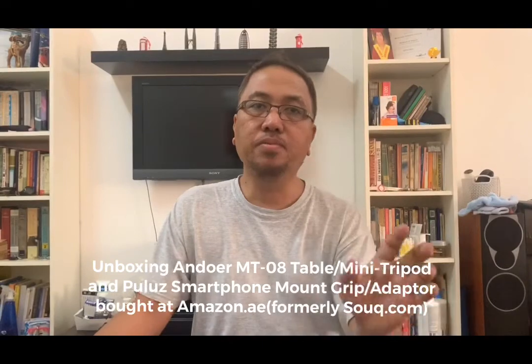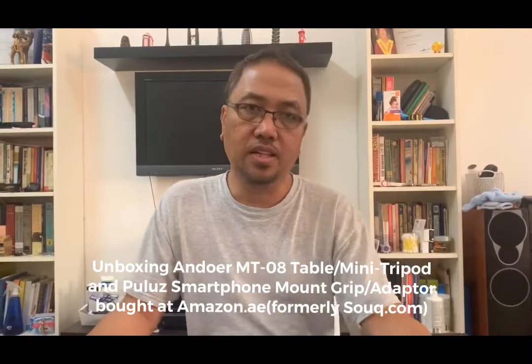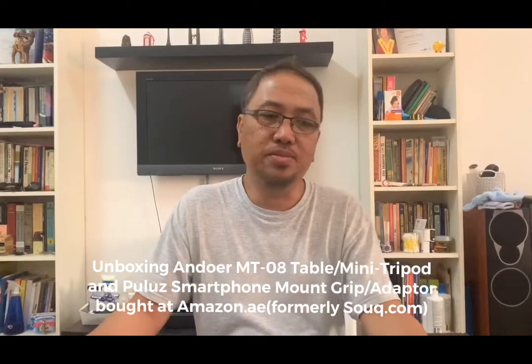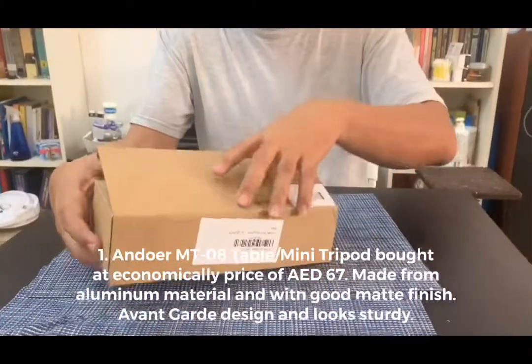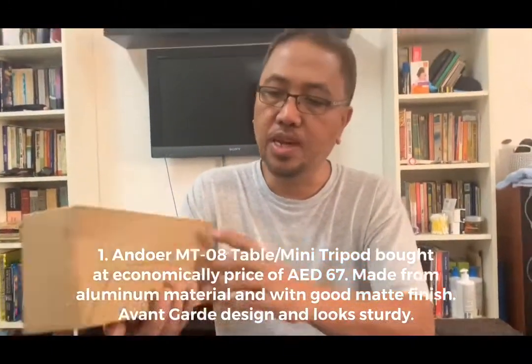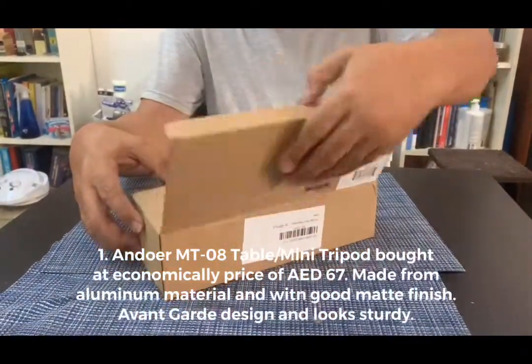For basic video making or vlogging — as I'm a new vlogger — I need a stand for the cell phone so someone doesn't always have to hold it when I take videos. It's essential for video making or for video calls. So I bought a mini tripod table stand from Amazon. The label is Andoer, made in China, and the model is MT-08.